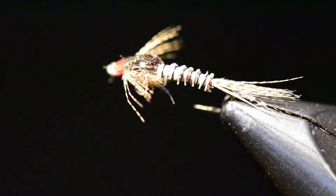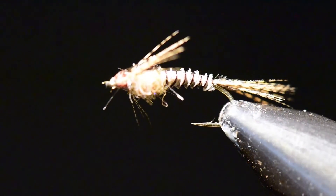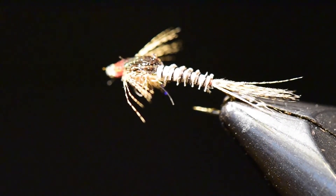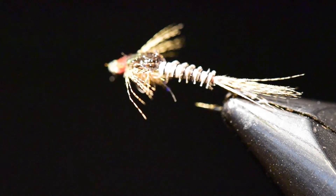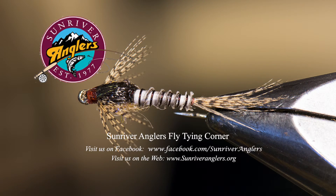So that's your Calibatus biot nymph — an excellent pattern. I hope you'll give this one a try. I fish it a lot during the mid-summer Calibatus hatches, which are prolific in our area. That's your Sunriver Anglers fly tying corner for this month. I hope you've enjoyed this short video, and thanks for watching.